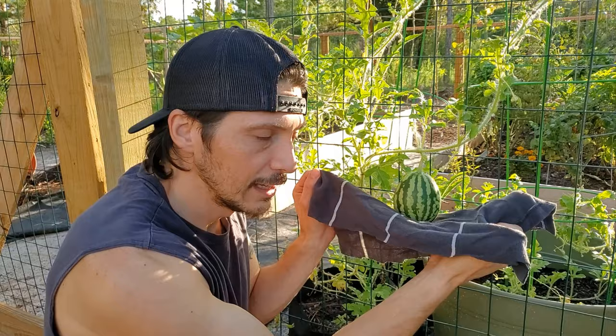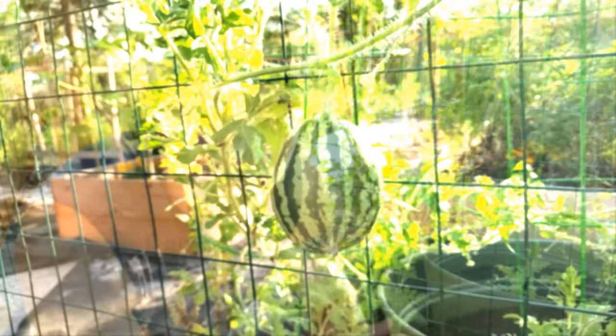We're going to make a hammock out of it - just cut into a rectangle shape. We're going to end up wrapping it underneath the watermelon and then bringing the two corners together up higher to give it that support it needs so that it's not weighing on the vine. Let's bring the camera in closer and check this out.